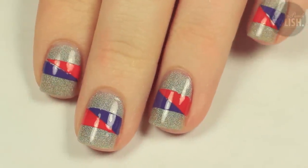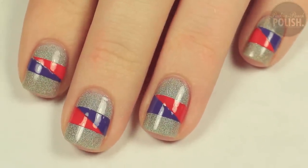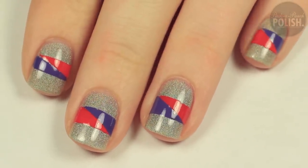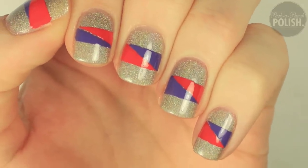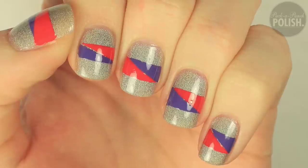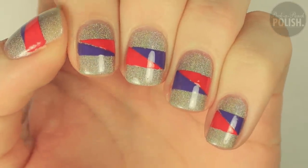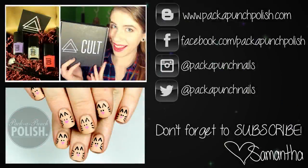I hope you enjoyed the design and the video. There will be a link in the description where you can sign up for your own Cult Black Box subscription. Don't forget to give this video a thumbs up if you enjoyed it, and subscribe if you haven't already. Thank you so much for watching and I will see you next time. Bye!